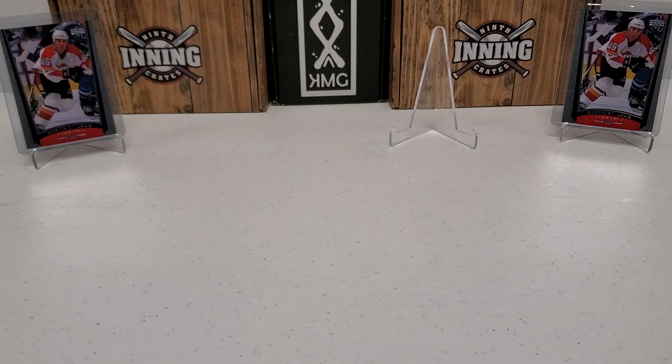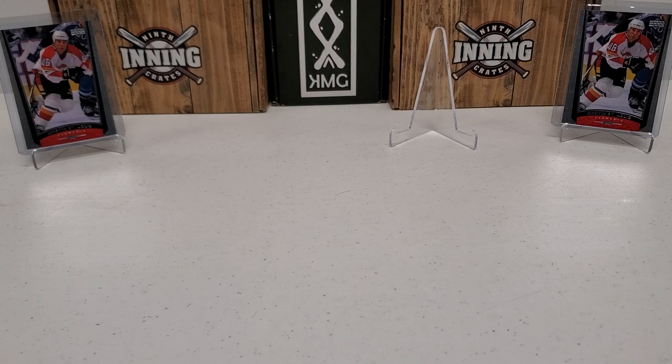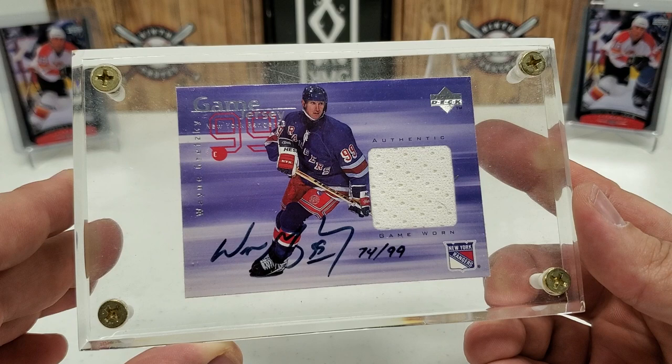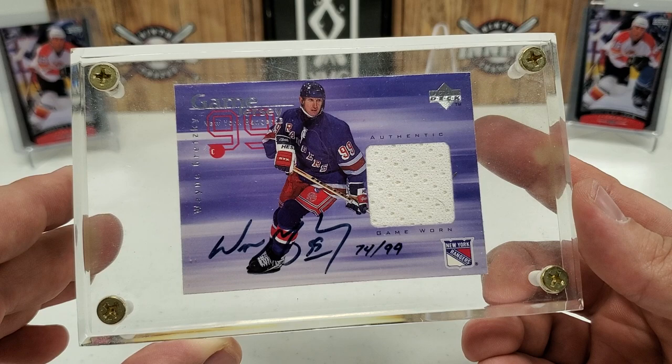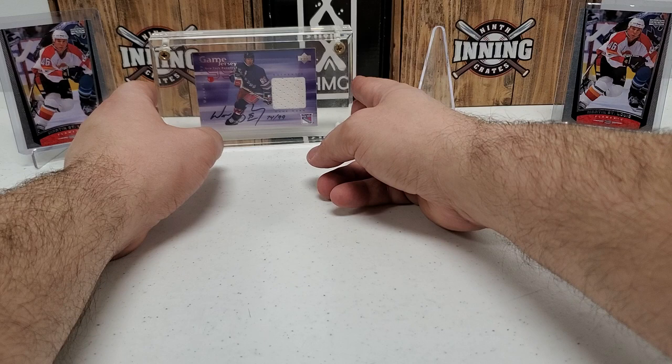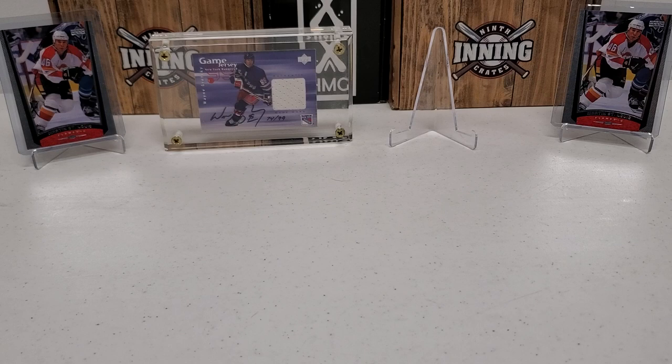Hey, what's up guys, Grown the Hobby coming back to you with another Turnback Tuesday hockey break — one that I am absolutely digging. My best card ever pulled growing up was from 1998-99 Upper Deck Series 2 hockey: the Wayne Gretzky game jersey auto card, hand numbered out of 99. I pulled that out of a single hobby pack — incredible luck. Very, very valuable card.